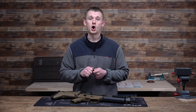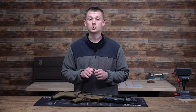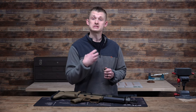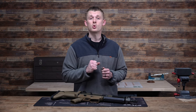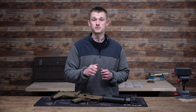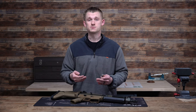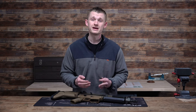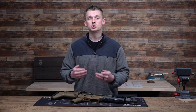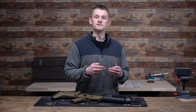Let's say on the Discarter you are running a seven with a two millimeter gas control screw. Now you toss on a suppressor — the suppressor is going to allow a lot more back pressure, so you turn it down. This allows less recoil, less muzzle rise, and less wear and tear on your rifle. This is going to not only make shooting the rifle more enjoyable, it's going to extend the life of your firearm.